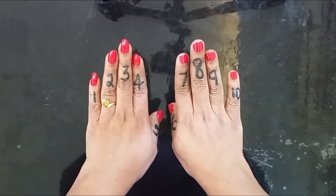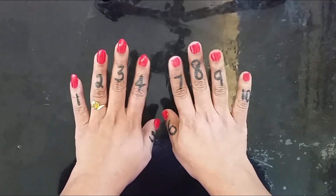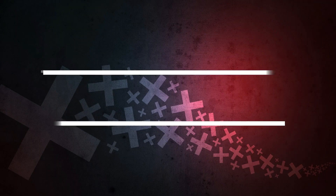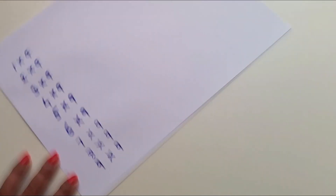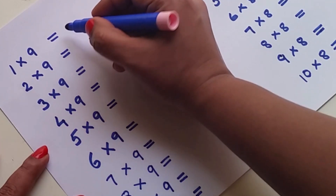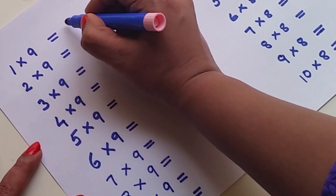I will try to make this easy step. I will start with the 10 times table in this video. Let's start with the step. Okay?